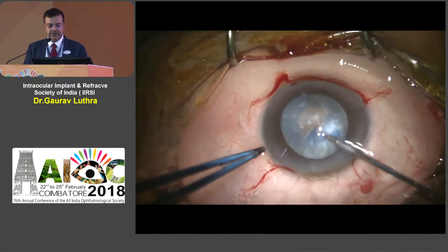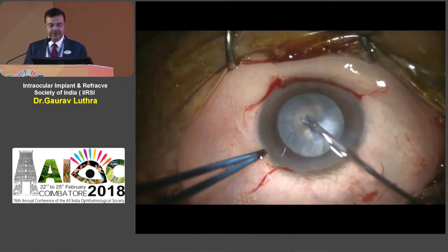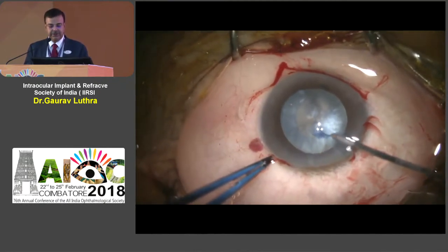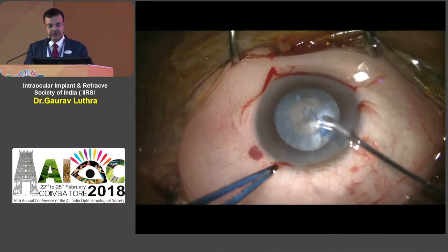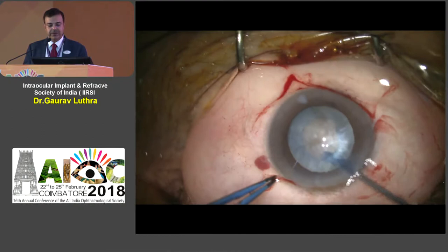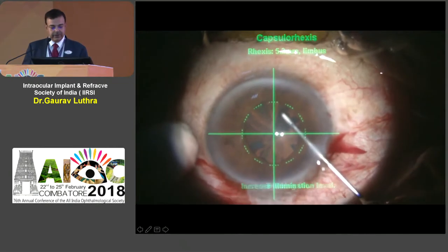At this point it is most productive to put in sodium hyaluronate and make sure the capsule is pushed back as much as possible. You always get much better control with the rhexis forceps. Nowadays you have excellent micro-rhexis forceps available which are much easier to maneuver inside the eye — they don't cause shallowing of the chamber, don't allow viscoelastic to come out, and can be used from the side port or the main port as convenient.